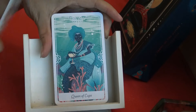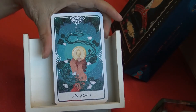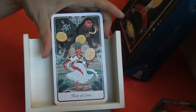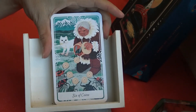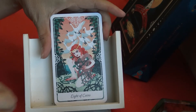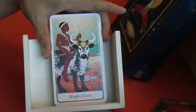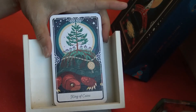Ten of Cups, Page of Cups, Knight of Cups, Queen of Cups, King of Cups. Moving on to Coins: Two of Coins through Ten of Coins, then Page of Coins, Knight of Coins, Queen of Coins, King of Coins.